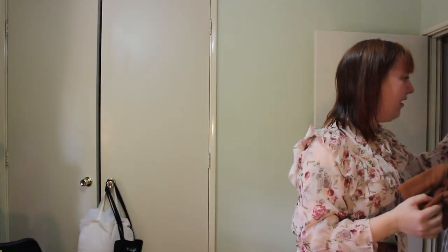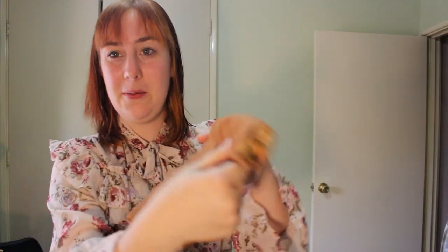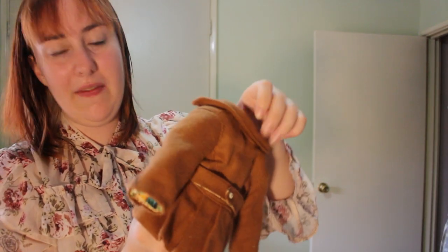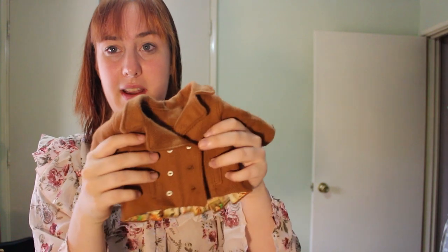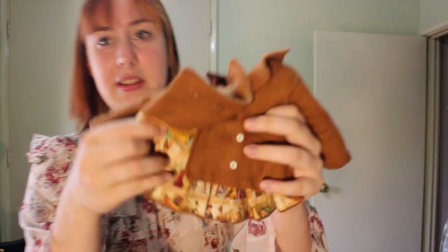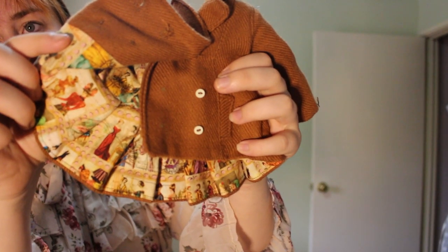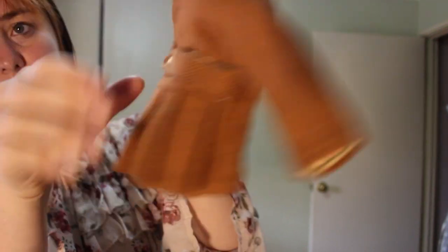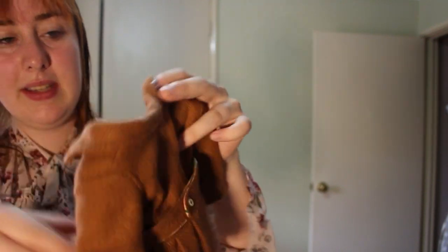I'm going to first start with this coat I made from a Liberty Jane pattern — there are buttons there. It is a super cute little pea coat. I've had this pattern in my stash for a while and wasn't brave enough to do it, so here is me being brave. It is fully lined with this cute little fashion plate fabric that has little historical dresses on it. I'm really proud of it — I put it on my mini-me and posted to my Instagram, so check that out.